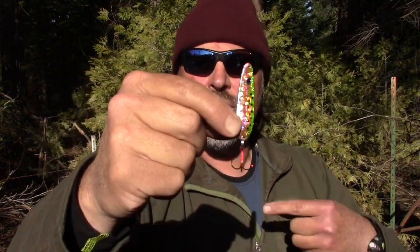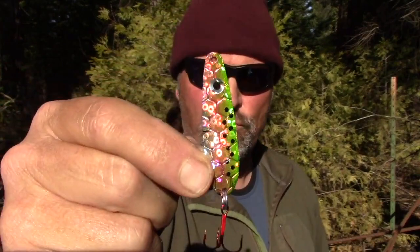No set of spoons would be complete without a rainbow trout pattern — that's UV Rainbow Trout right there. I love this finish; this is UV Watermelon and it's got more of a chartreuse hue than most watermelon finishes.